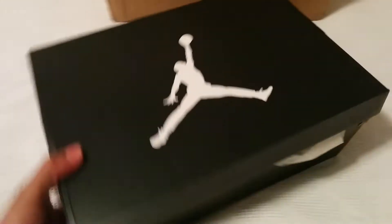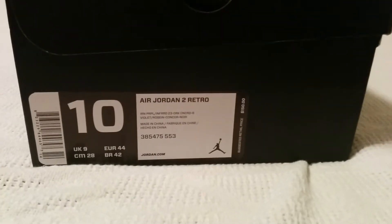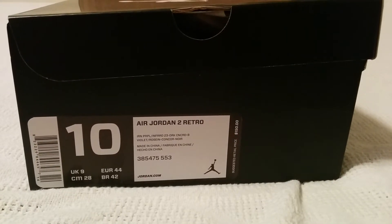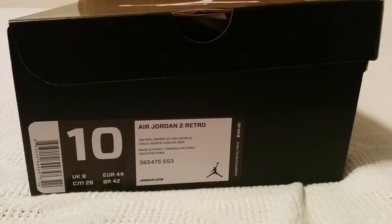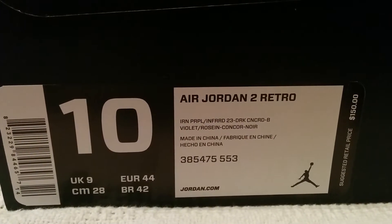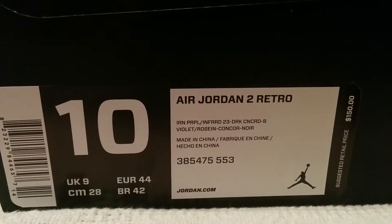So we're going to spin the box around. You'll see the black box with the white Jumpman on top. Just so you can see the authenticity of these from the box point of view — these came from Champs for $150. They are Jordan 2 Retro, and these are called the Iron Purples. That's the code name for this particular colorway.